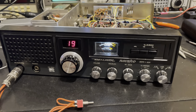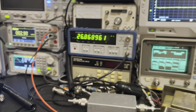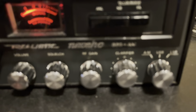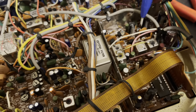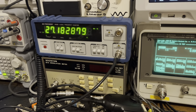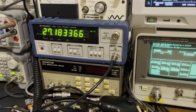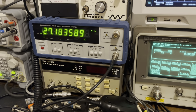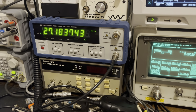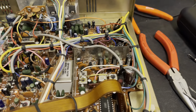On lower sideband, after keying it up you can see we're at 27183 with the clarifier knob centered. I'm going to get onto CT5 — our receive offset trimmer capacitor for lower sideband — and move it. I'm going to come up pretty high with this and move it as far as I can. Now I was adjusting the receive offset trimmer capacitor for lower sideband.